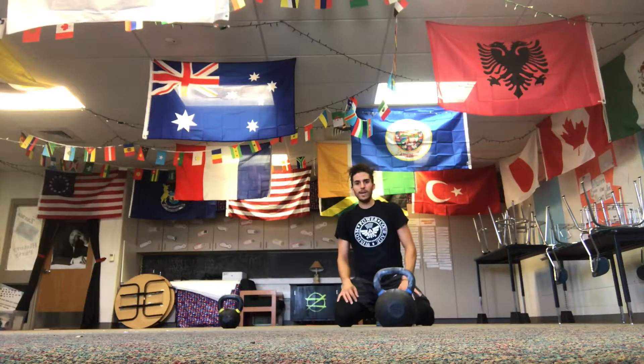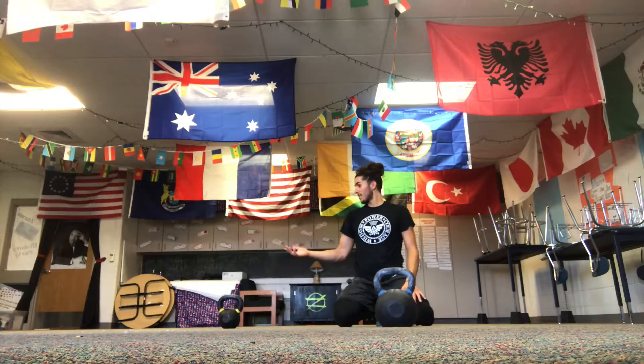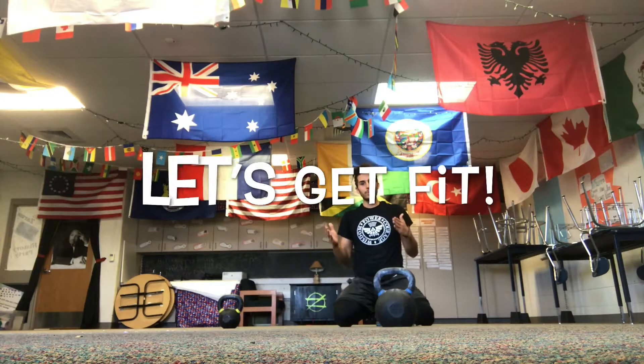That's it. That's the workout of the week. You are going to absolutely love it. Scale it to you. Bring a friend along. Play some rap music in the background. Let's all get fit this week.